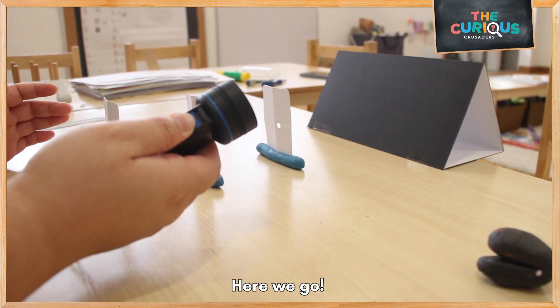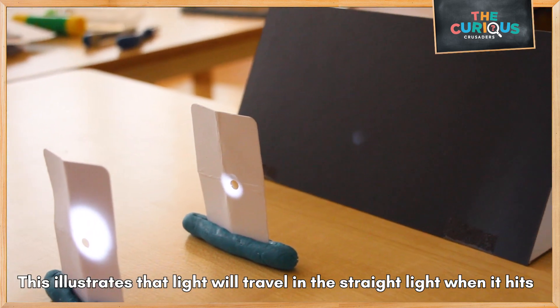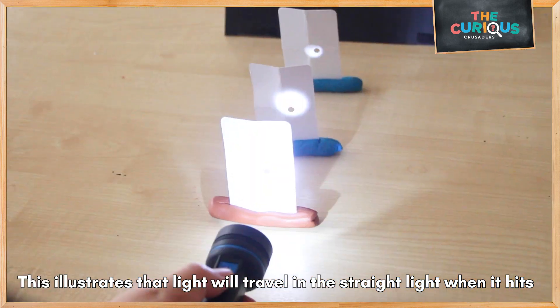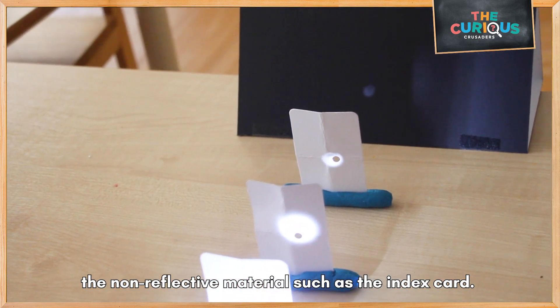You will note that the light does not travel beyond the card. This illustrates that light travels in a straight line when it hits a non-reflective material like the index card.